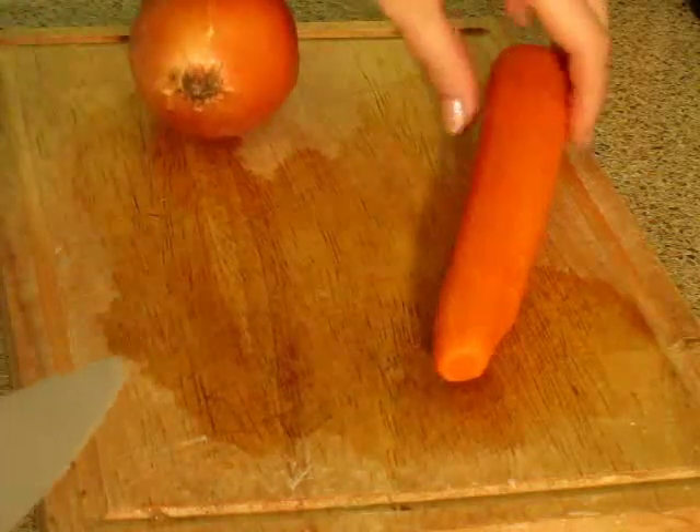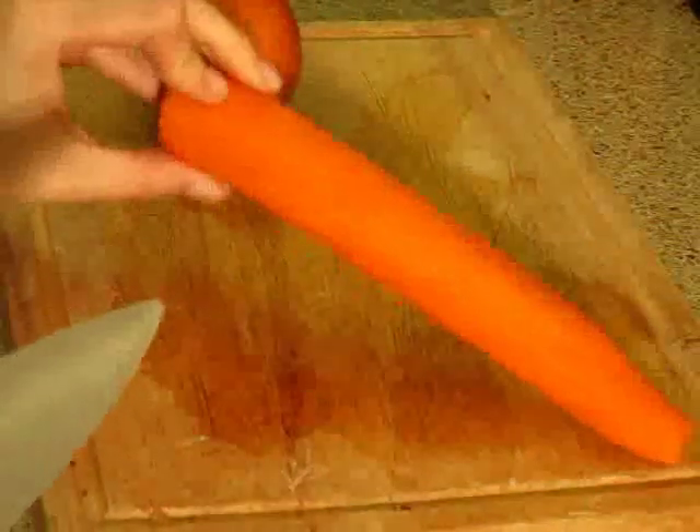Now I'm going to finely dice one large carrot and one medium onion.